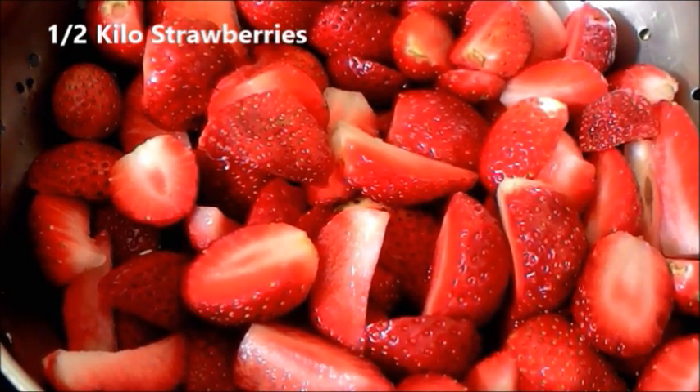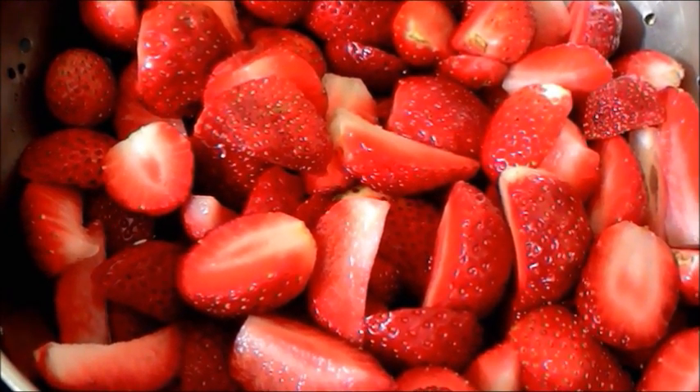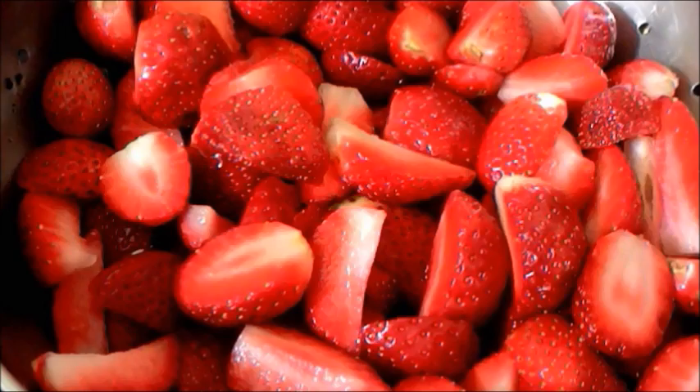As of now we will get into the recipe. I have taken about half a kilo of strawberries, cut them in halves, removed all the heads, thoroughly washed and reserved them.